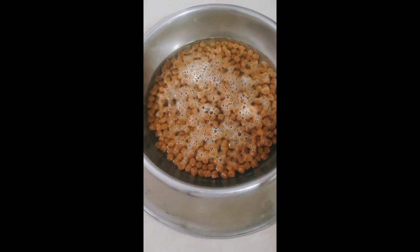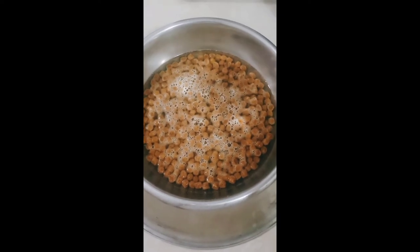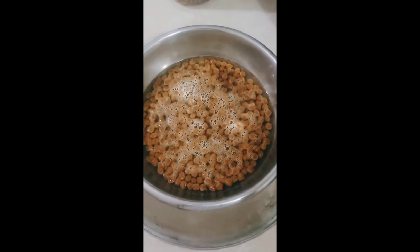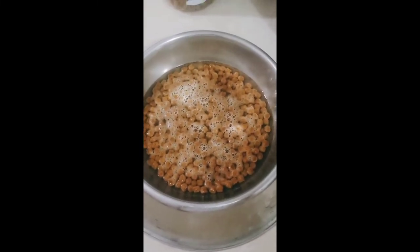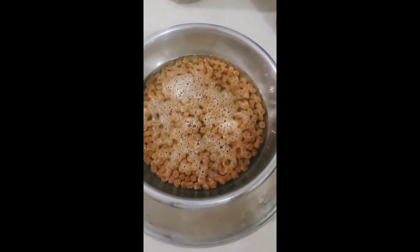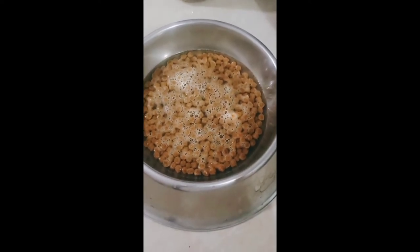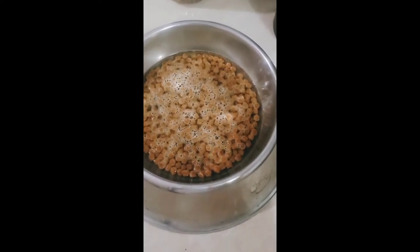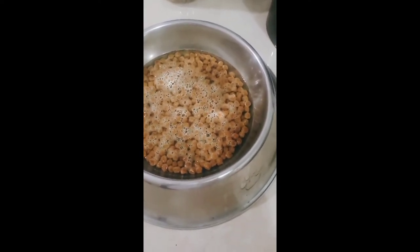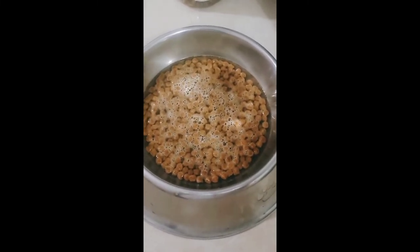Mas maganda kasi pag mainit na tubig para mas mabilis sya lumambot compared dun sa malamig na tubig. Yung iba kasi ang ginagawa, dinudurog muna nila yung dog food bago lagyan ng gatas na may tubig para pwede na nilang ipakain. Ako naman, buo sya pero binababad ko muna sa tubig — yun yung discarte ko para mabilis makain ng mga puppies kasi malambot na yung dog food. Pag-antayin lang natin ng mga 15 minutes.